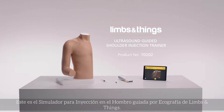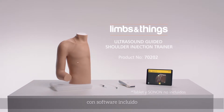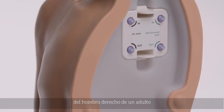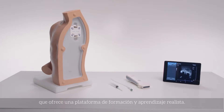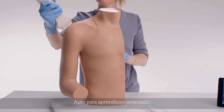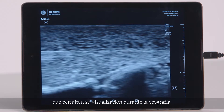This is the Limbs and Things Ultrasound Guided Shoulder Injection Trainer with Companion App. It is an anatomically correct adult right shoulder that provides a realistic teaching and training platform. Suitable for advanced learning, the shoulder features key internal landmarks that are visible under ultrasound.